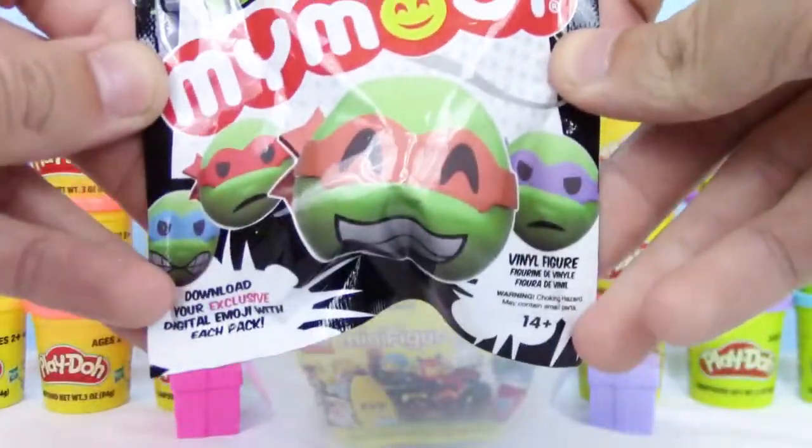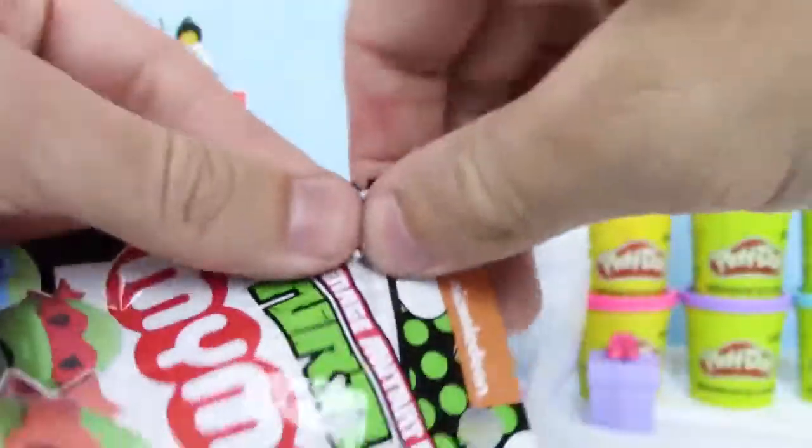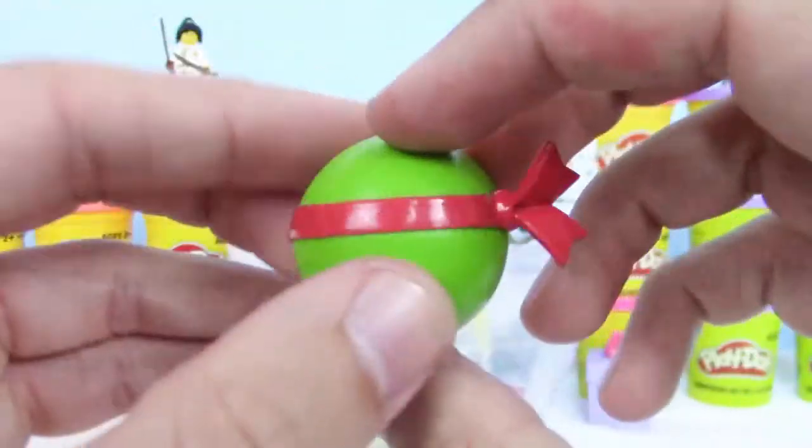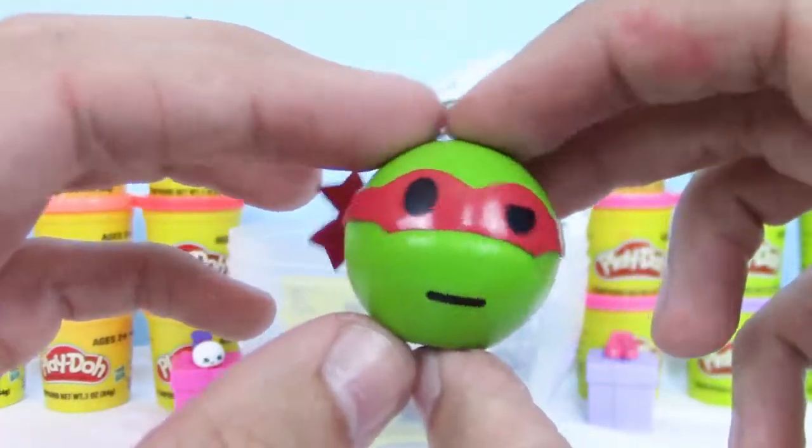Next, we have a Teenage Mutant Ninja Turtles Mimoji Blind Bag. These are pretty cool. Check it out — we got Raphael. Looks a little concerned.